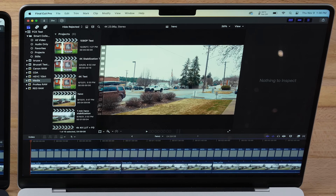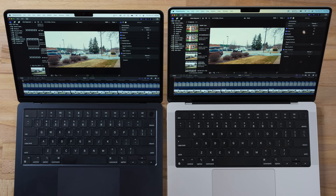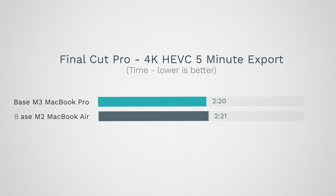For basic video editing in Final Cut Pro, exporting a 5-minute 4K HEVC project — the most common format most people edit — both machines play back at 24fps with no issues. The export results are nearly identical: 2 minutes 20 seconds for the M3 MacBook Pro versus 2 minutes 21 seconds for the M2 MacBook Air, because they share the same HEVC encoders.